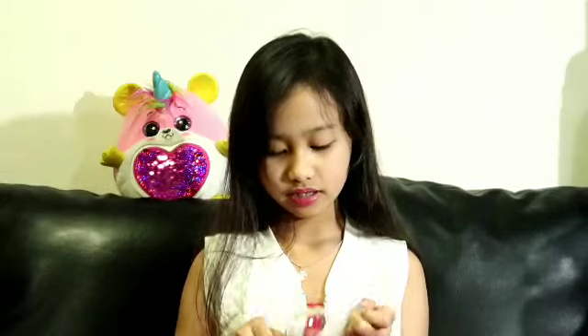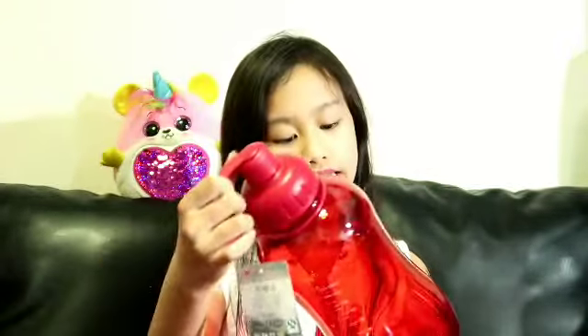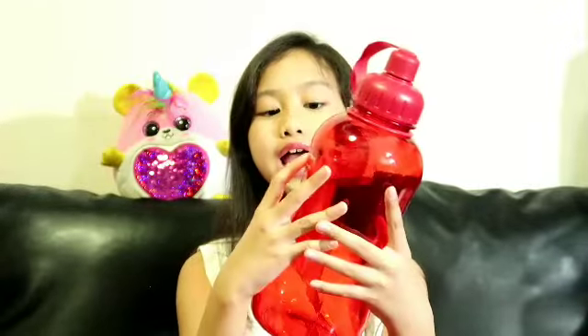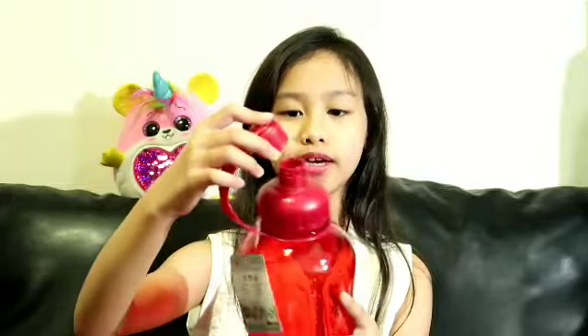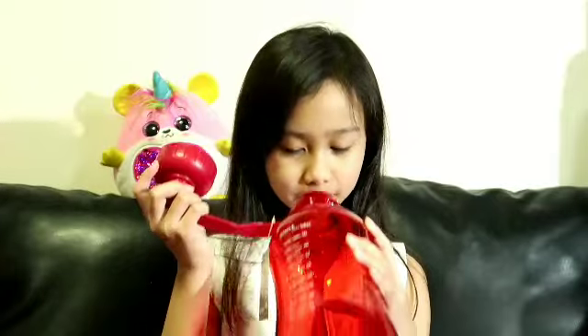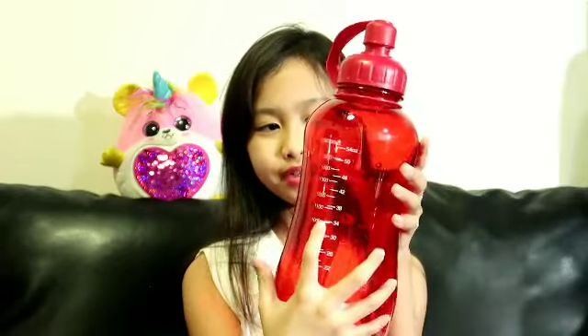The next one — I think this might be the last item. It's very red and it says 2000ml. You can drink from this one — like for drinking. You can do it like that or just drink it. Look at this, it's like a tree design. It's pretty big because it's 2000ml. They show like 1000ml is halfway but 2000ml goes all the way to the top.